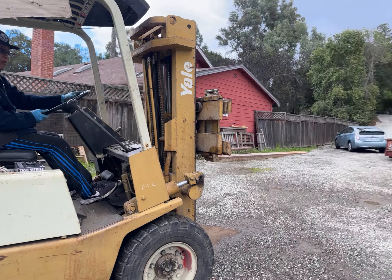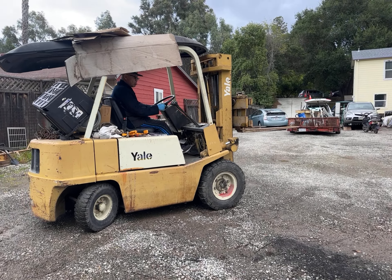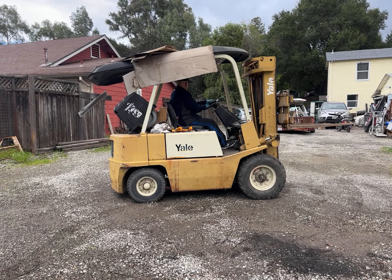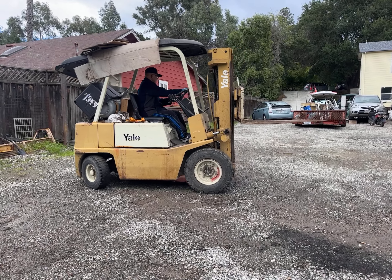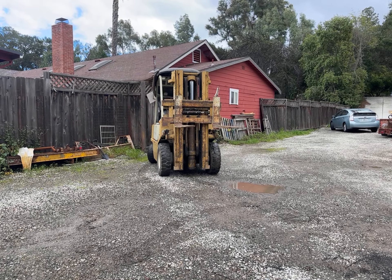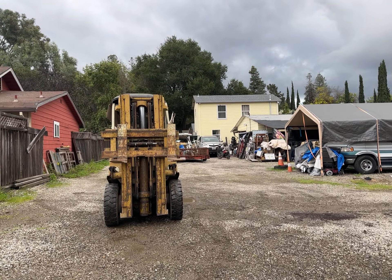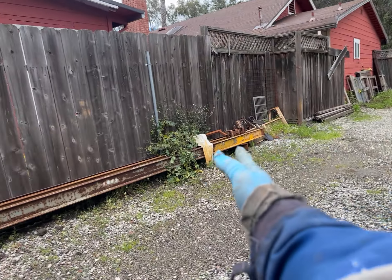Two six twenty four is gonna park the forklift, then try to park it in here. Turn a lot — always be careful when your butt swings, it swings a lot.